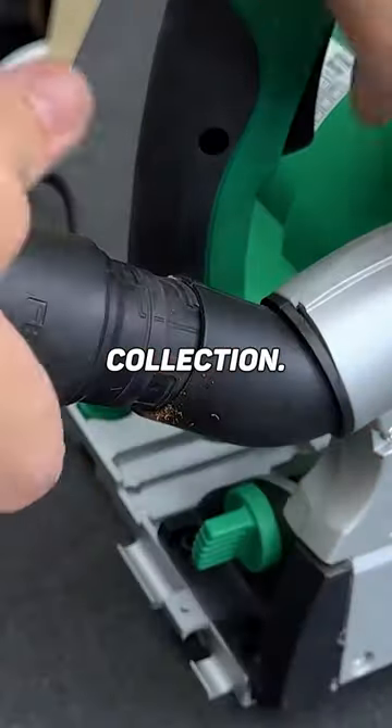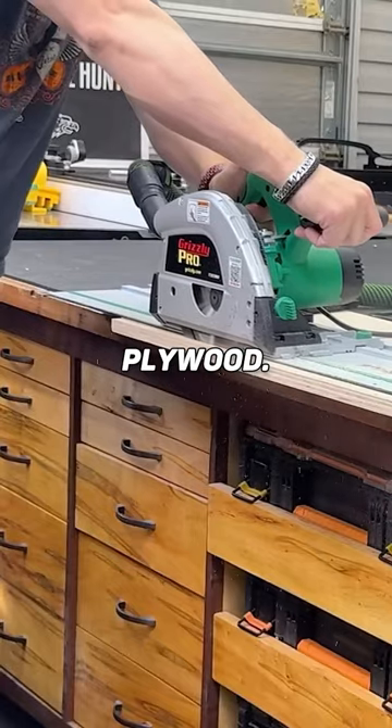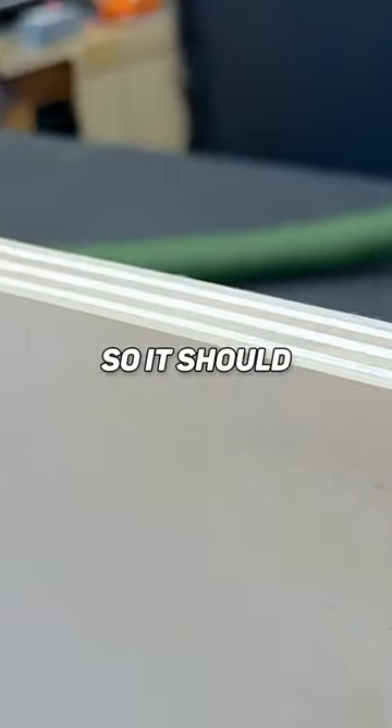I also like the dust collection — this is probably the best dust collection I've seen at this price point. Cut quality on plywood I like a lot too. Nice smooth cut, worked very well, but this is a higher tooth count blade, so it should work a little better.